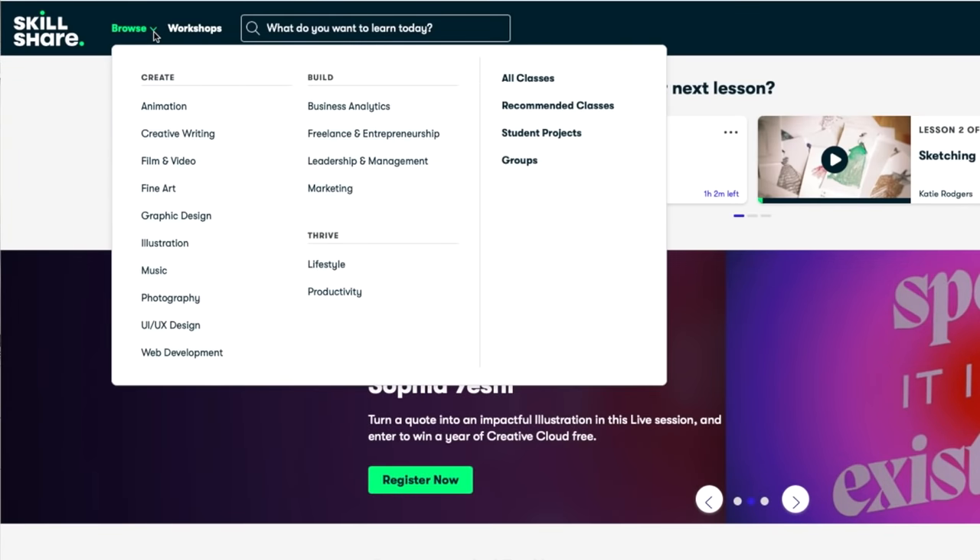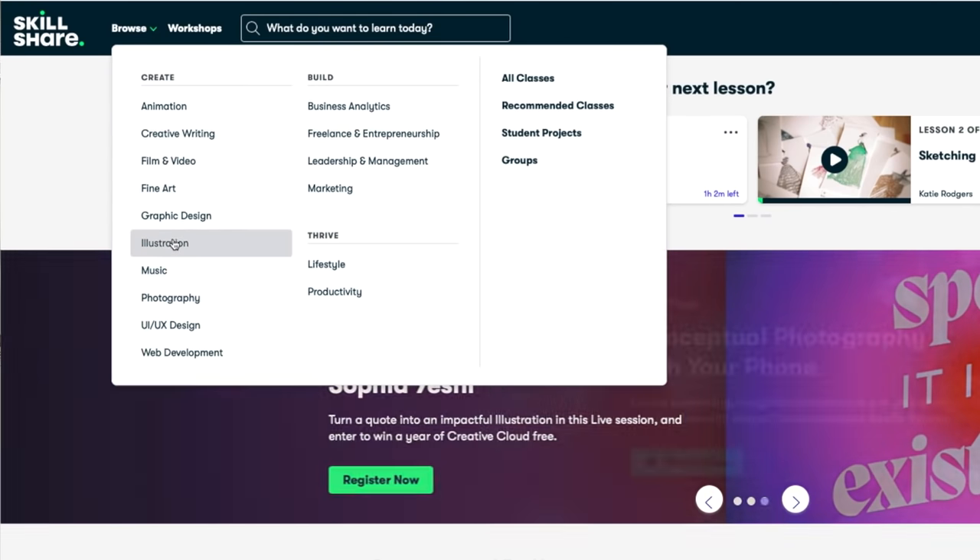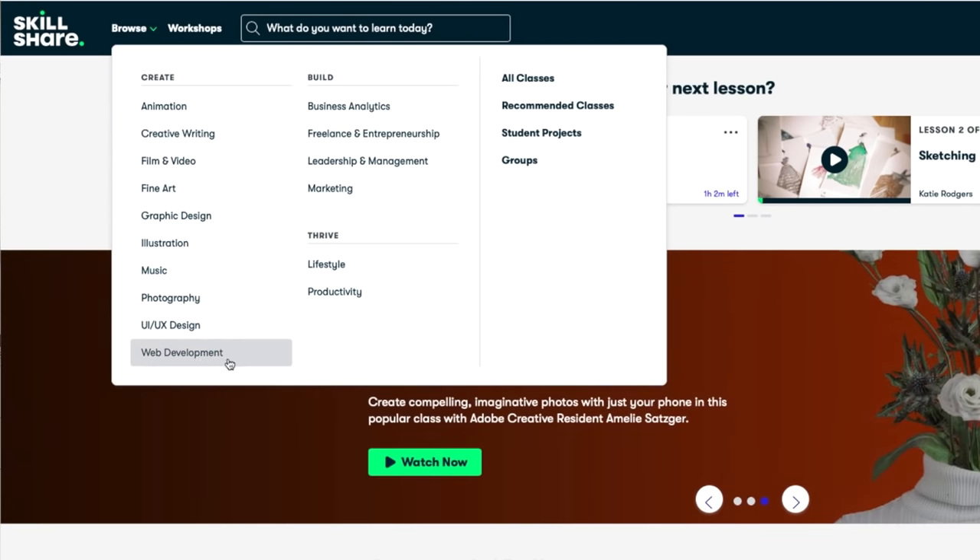They have everything from classes in illustration, graphic design, photography, creative writing, animation, film and video — like editing and shooting — marketing, business, finance. The list goes on and on. If there's something you're interested in, you are going to find it on Skillshare.